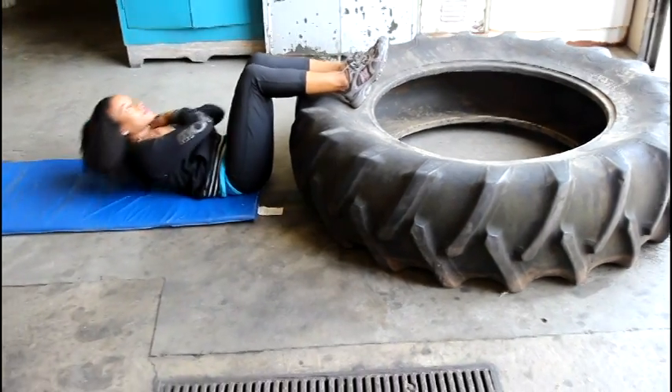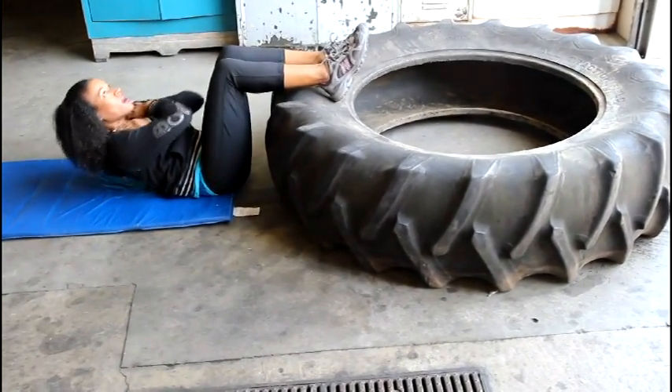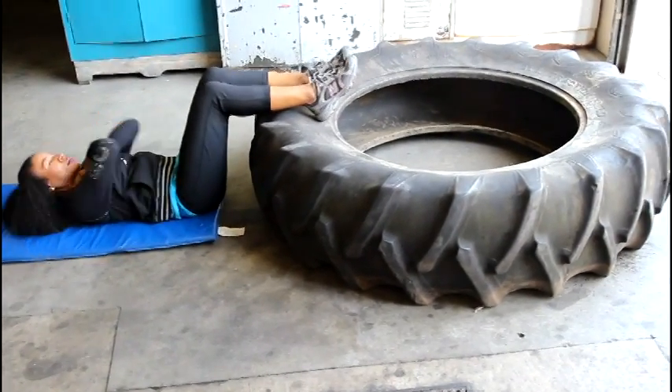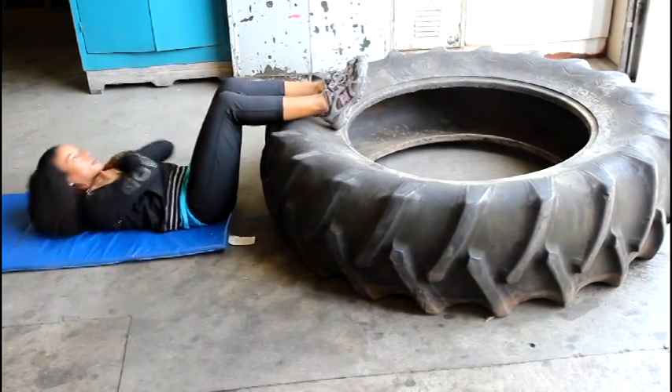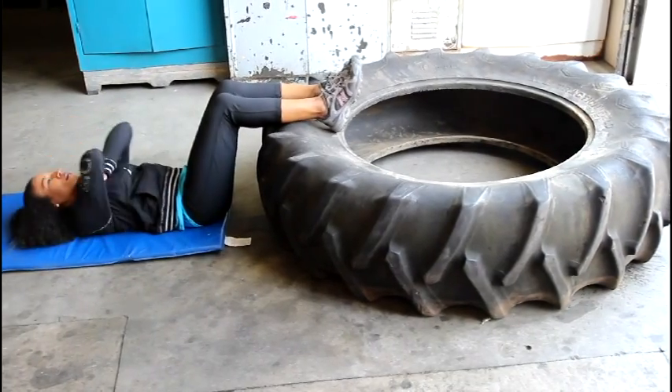Now is the familiar crunch exercise. Elevate your feet or place them on a stable object. Using your core muscles, roll your shoulders off the ground while exhaling. Pause in the top position, then inhale as you lower back to the start position. Be careful not to pull with your head, as you may strain your neck.